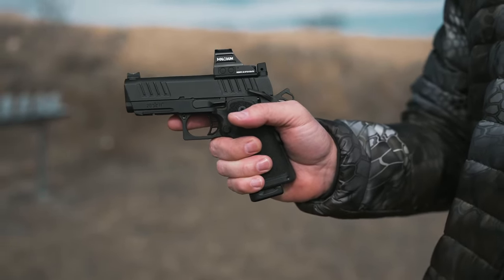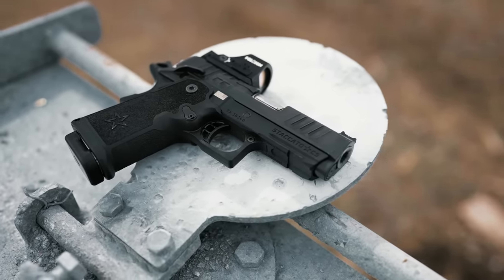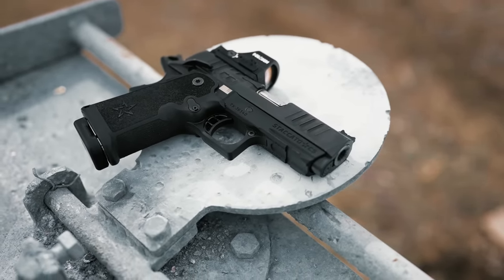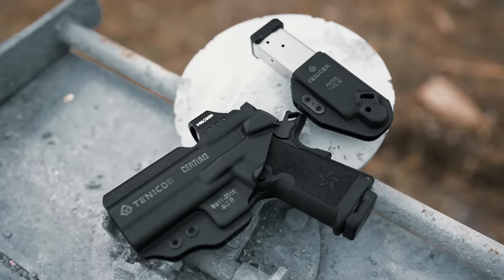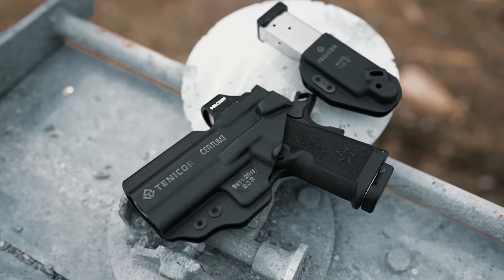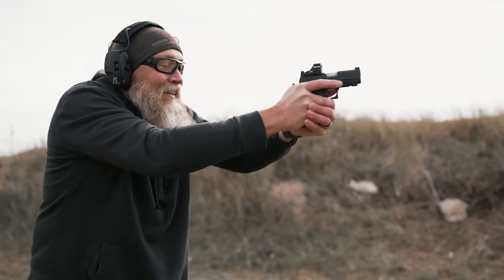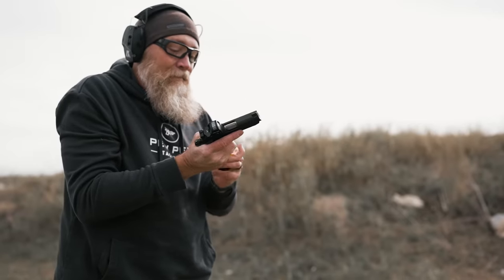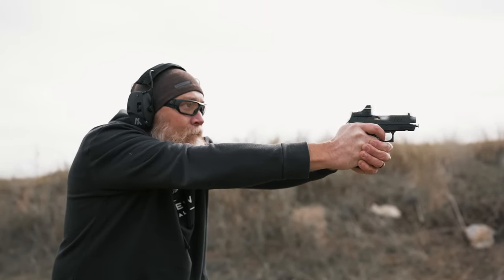There are some real benefits to this particular setup. There are a lot of pocket pistols out there, but when you think about how concealable they are, you lose so much functionality. You can tuck away a smaller pistol, but would you really want to fight with it? Would you really want to use it to defend your life or the life of a loved one? The answer is a lot of times no. Staccato set out to change that with the CS, and we think they've done a pretty good job.